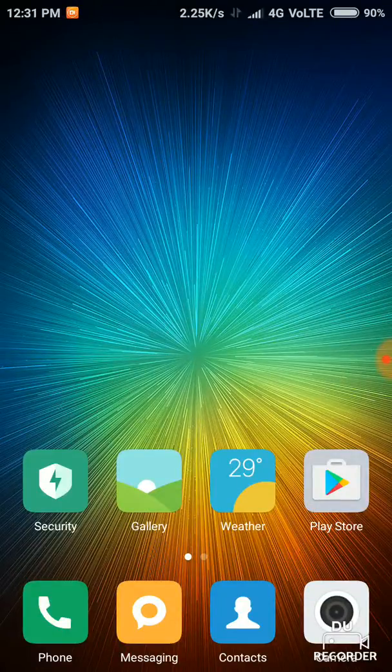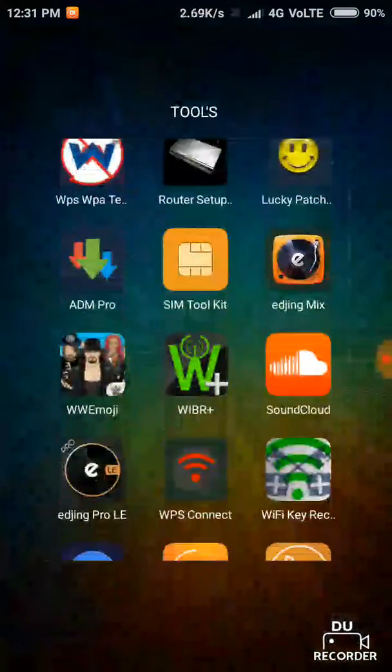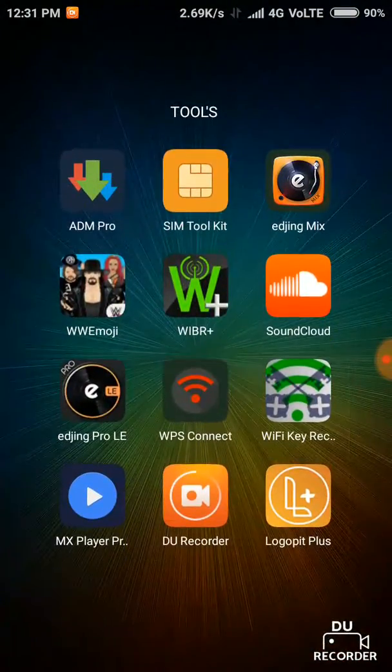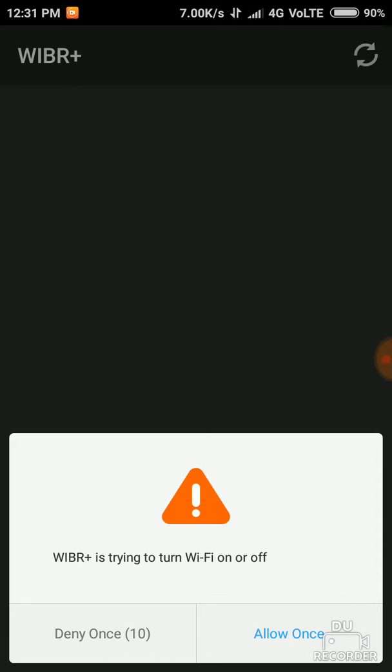Hello guys, today I am going to show you how to hack a WiFi. I will give you a link in the description for this app, Viper Plus. You should open it and allow permissions, and it will scan the WiFi.